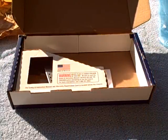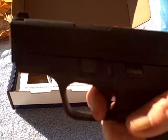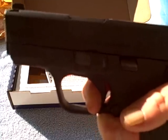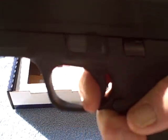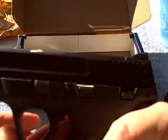Let's check out the trigger function. Man, that is nice — just sweet. I think this has a better trigger than the one I sold my nephew back in June. Reset time — that is a good pop. I heard it, I felt it. Very audible, very noticeable. No problem.